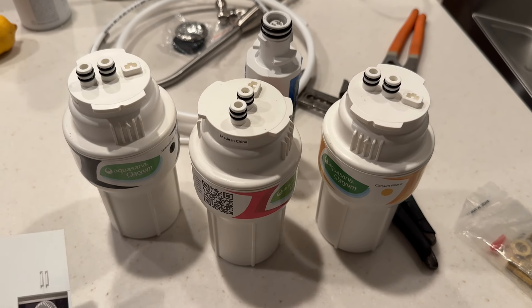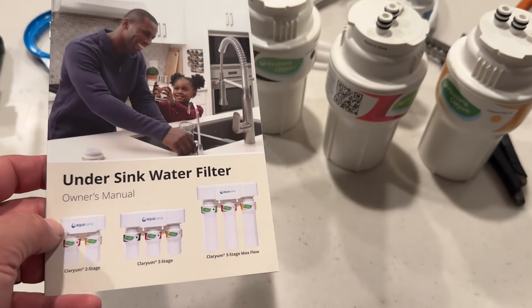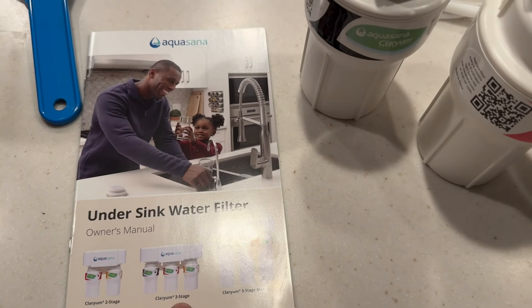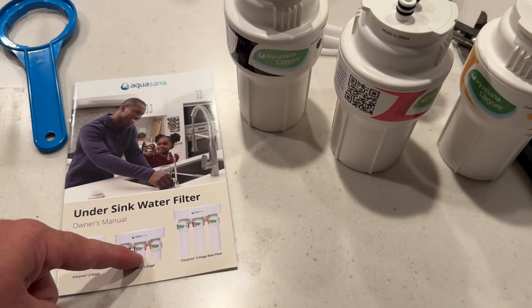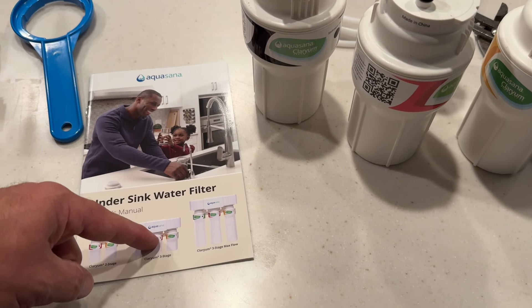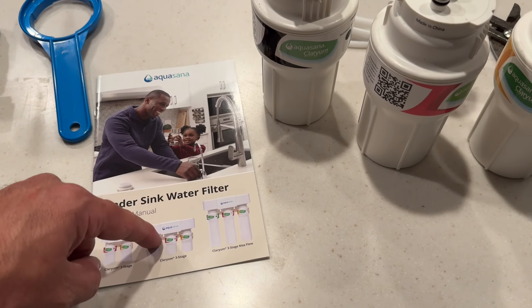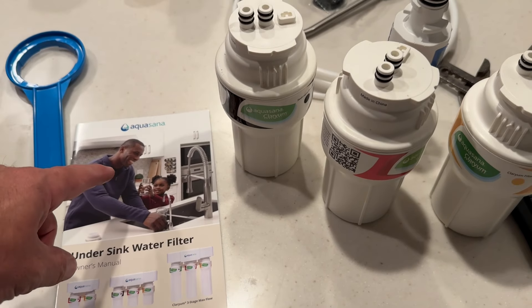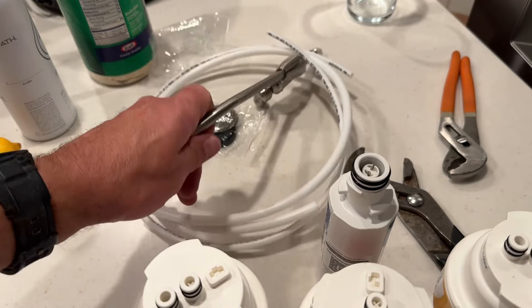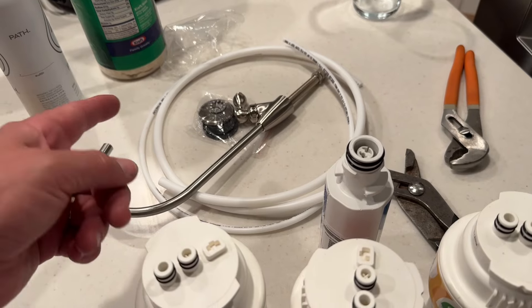After doing plenty of research, I decided on the Aquasana filter. I went with the Clarion 3-stage — the smaller one. It does 600 gallons and the other one does 800 gallons, but this one was extremely discounted when I bought it, so it was actually a much better deal per gallon to get the smaller one. The only downside is that it comes with a sink-side dispenser, which we're not going to be using here — maybe I could keep it for a future use.